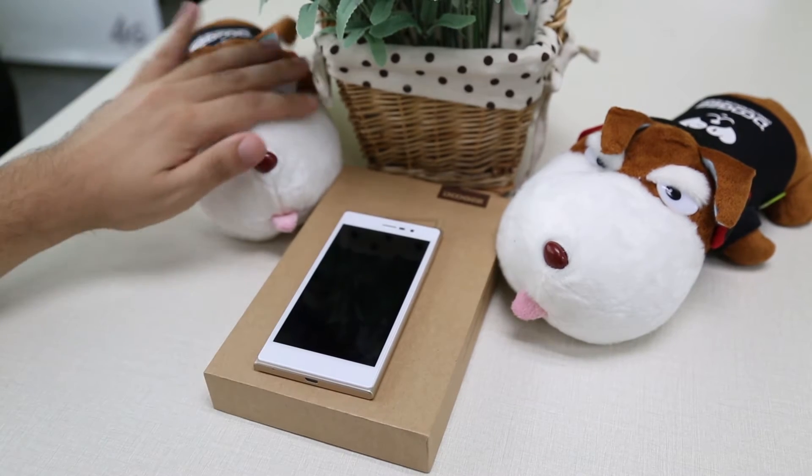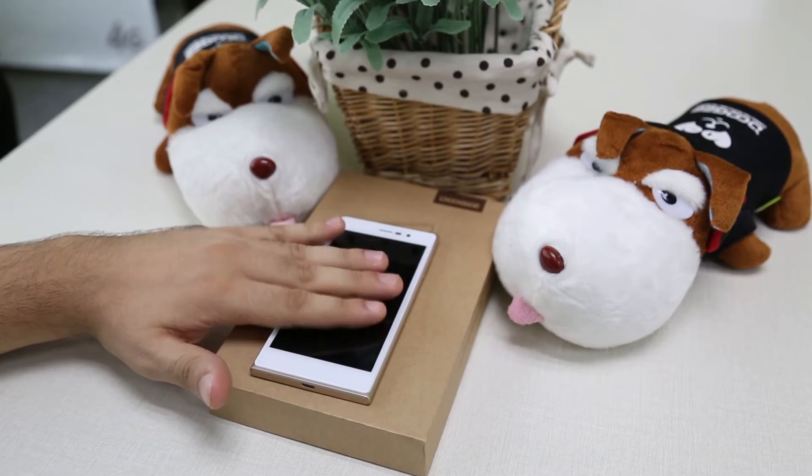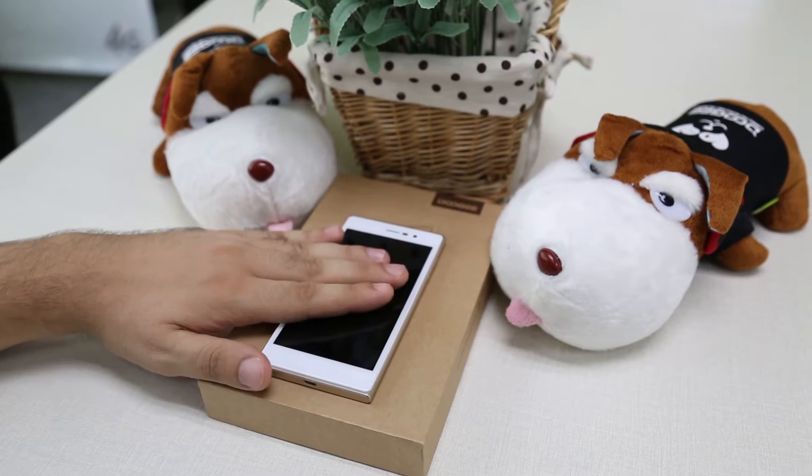Hello and welcome again to the Doogie Show. This week we're going to show you how to use the special functions in your DJ900.